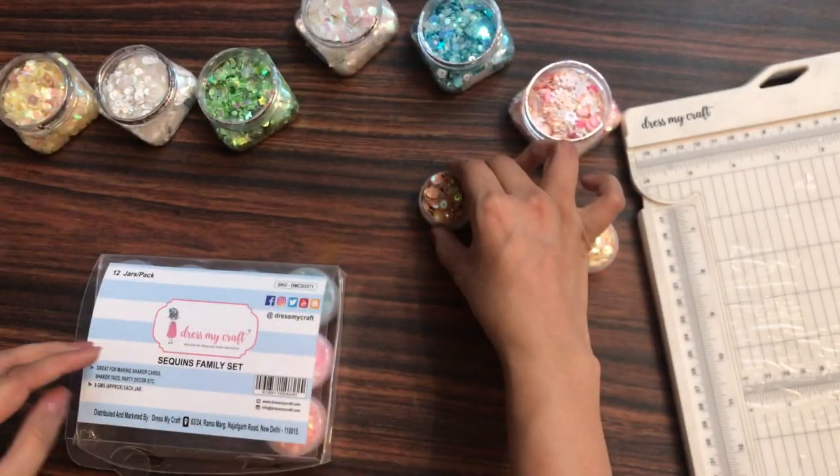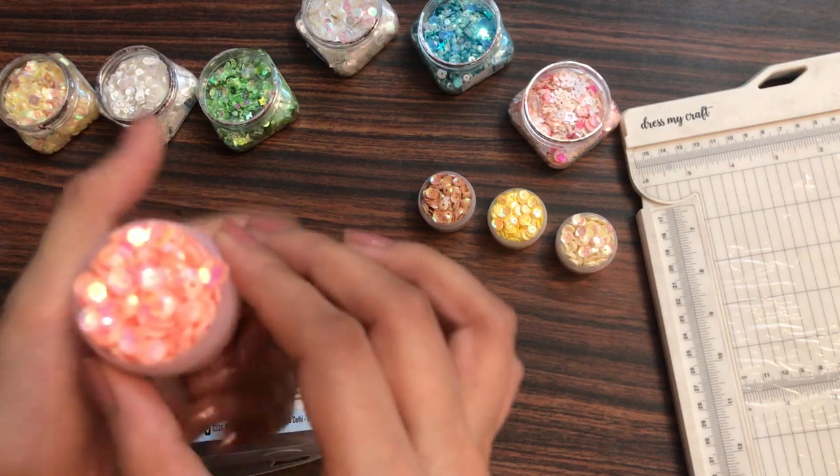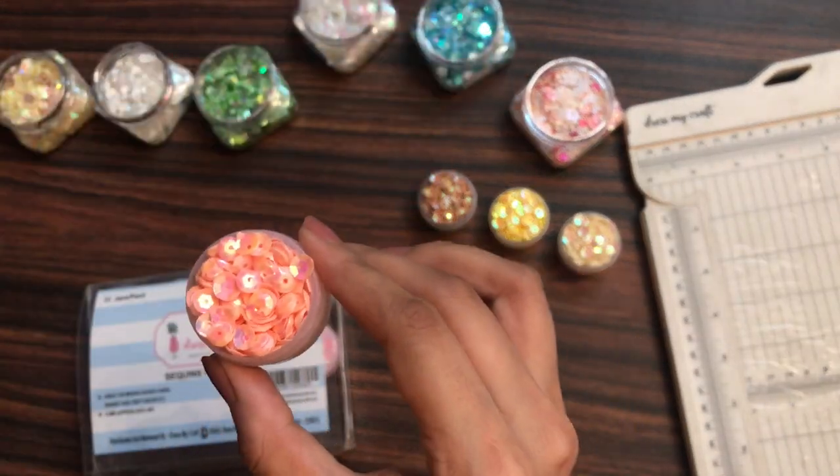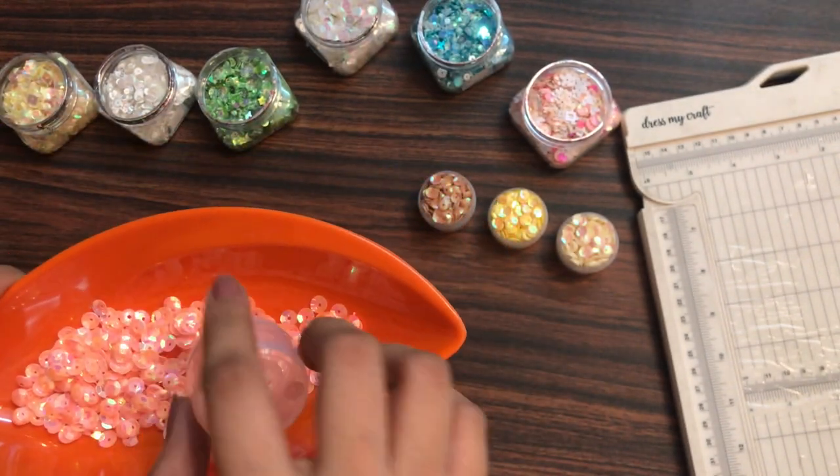That's the third color. Now moving on to the fourth one — here we have shades of pink. This one is particularly the peach shade.